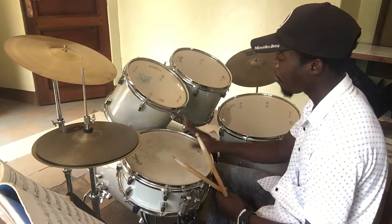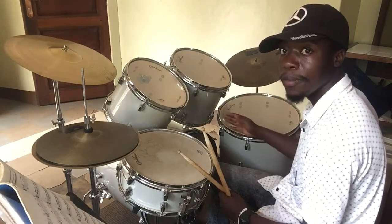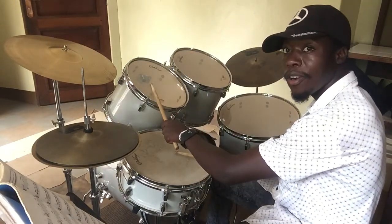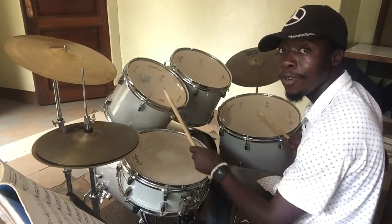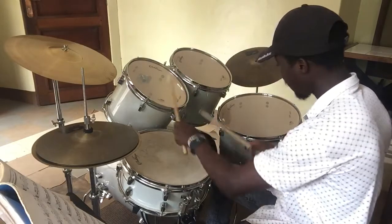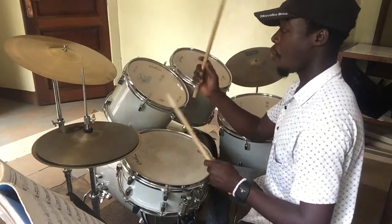Then beat 3, I play the snare, high tone, low tone, kick. So right hand on the snare, left hand on the high tone, then right hand with the low tone, then kick. Then I finish with the brush on 4.